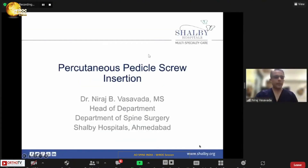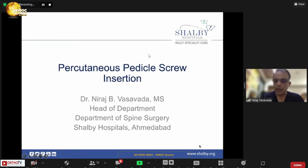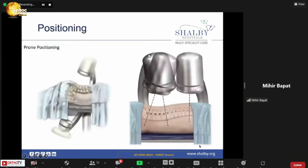My talk is not at all theoretical. I'll be able to give practical points about how I do medical fixations with percutaneous screws.